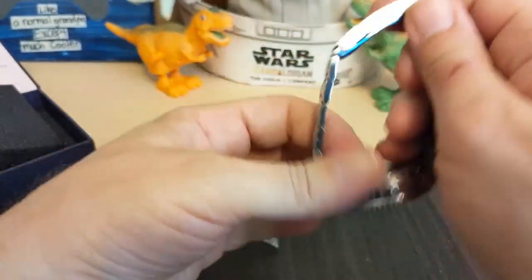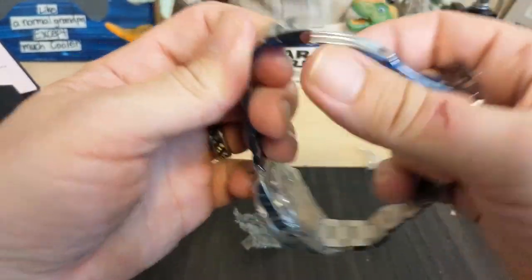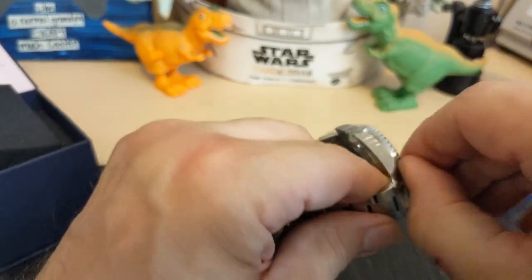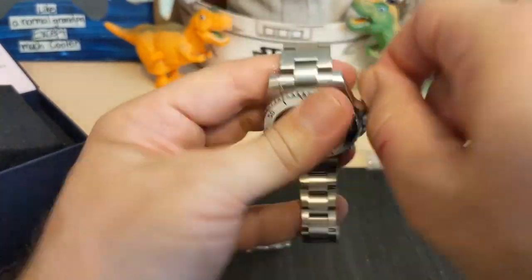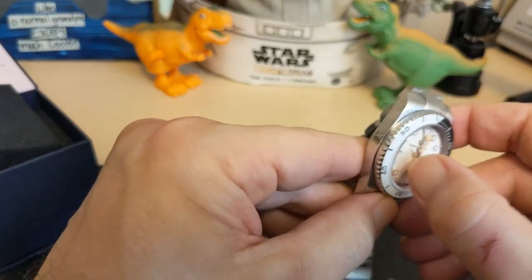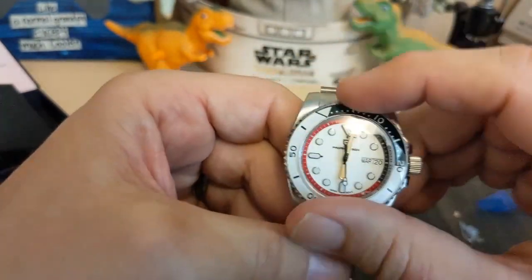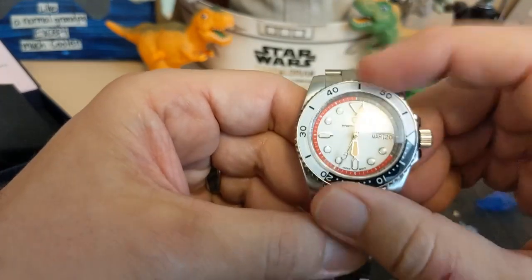Alright, got the bracelet — let's get the plastic off the clasp. Looks like they wrapped the watch head pretty well too. So yeah, it's got a Seiko dial.